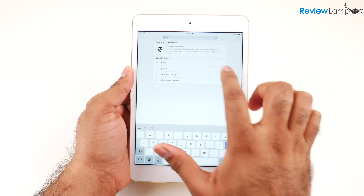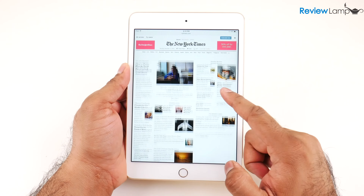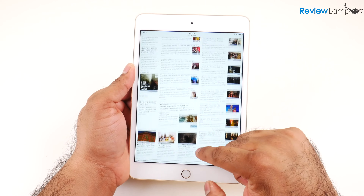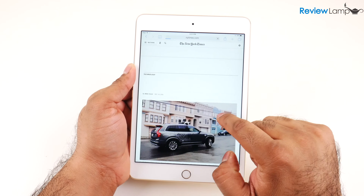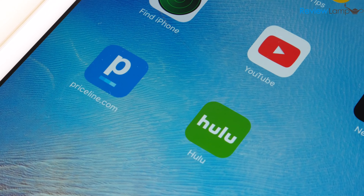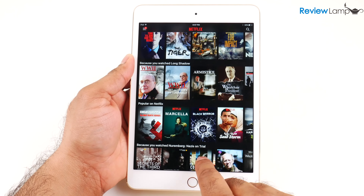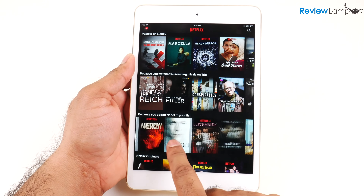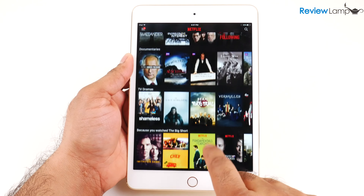When it came to handling day-to-day tasks like browsing the web, my iPad Mini 4 running iOS 10.2 didn't disappoint at all. Everything was extremely smooth even when handling web pages filled with videos, pictures, text, and animations — the web browsing experience was almost flawless. Popular apps like YouTube and Netflix also worked surprisingly smoothly, and the quality of the screen makes browsing videos really easy on the eyes. By far one of the best displays I've seen on a tablet lately.